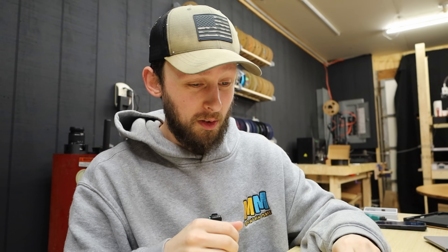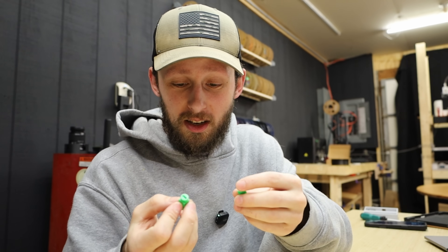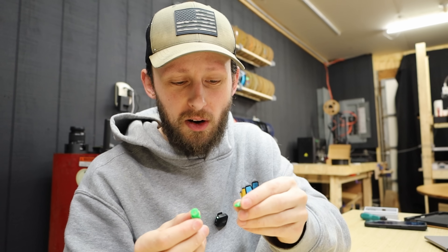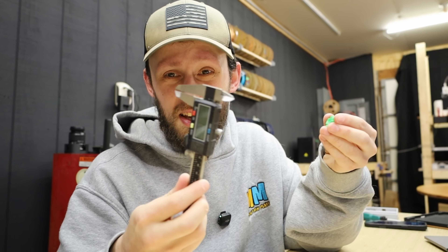So that took less than 10 minutes to model this part and redesign it in Fusion. Granted, it's not a very complicated part, but basing something off of a real-world part, it's definitely a pretty easy thing to do — assuming you have calipers anyway.